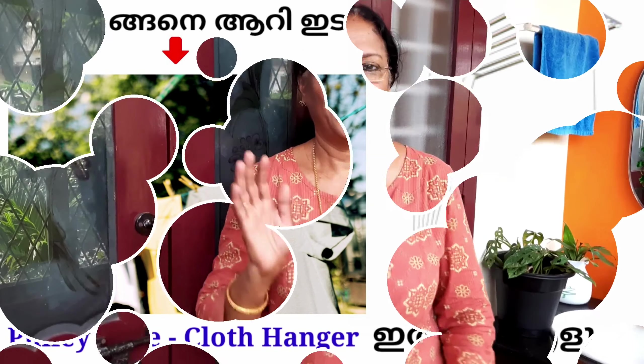Hello! Welcome to Home and Mall. I am here on the balcony. What is this?